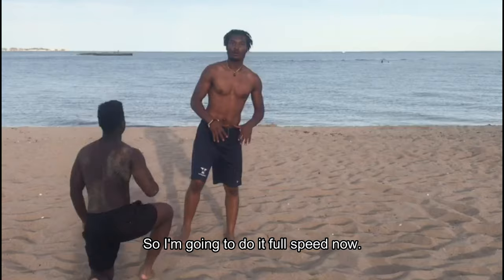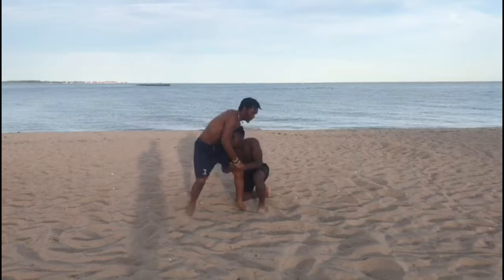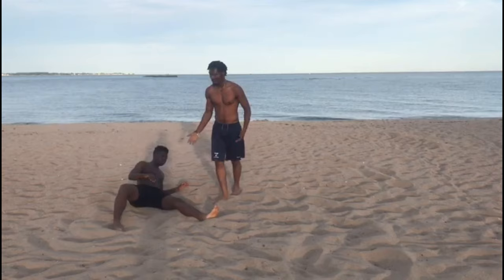I'm going to do it at full speed now. That's it — that's the counter to the single leg takedown.